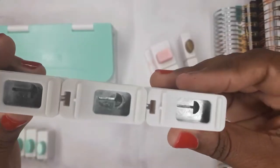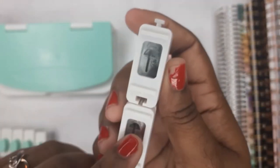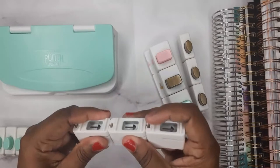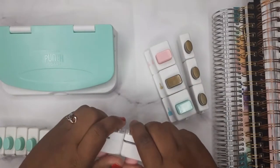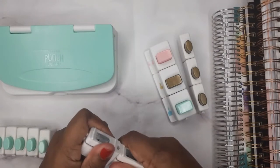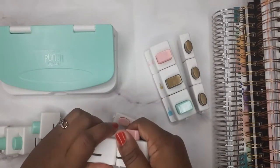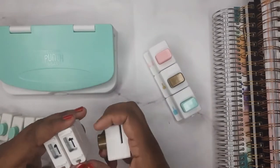This one comes in three and it looks more for a disc-bound setup, which is cool. To remove it you just slide it up or down to take it off. There you go.